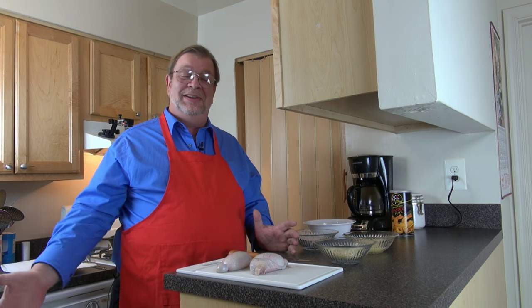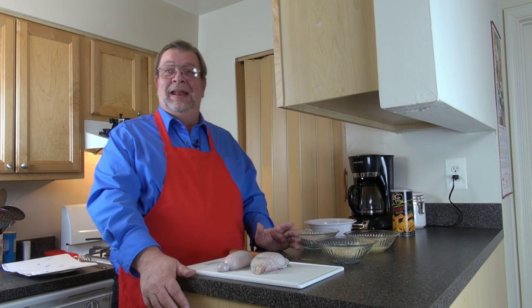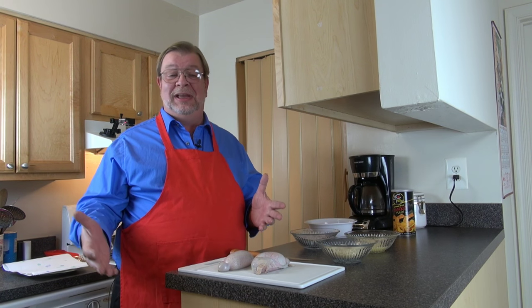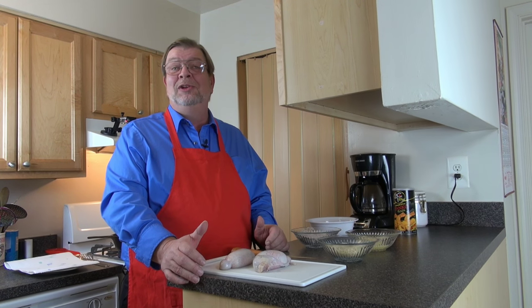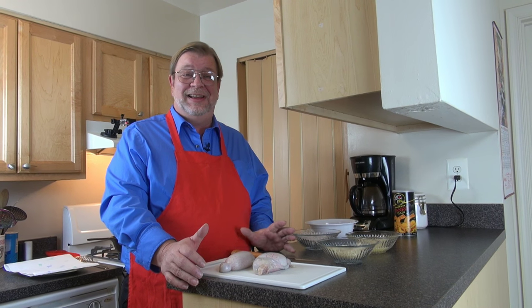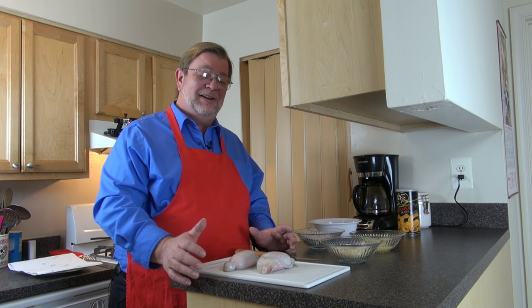Hello ladies and gentlemen, welcome to the Real United States and welcome back to my kitchen — this very tiny kitchen I'm working in right now. Welcome to our cooking segment again. This month I've been doing a series of unusual things that are cooked here in the United States — not necessarily indicative of American dishes, but things that you can get here and are served here.